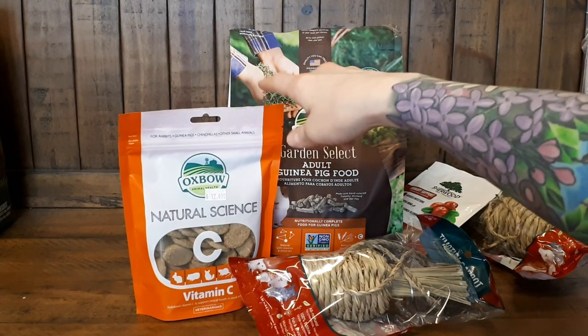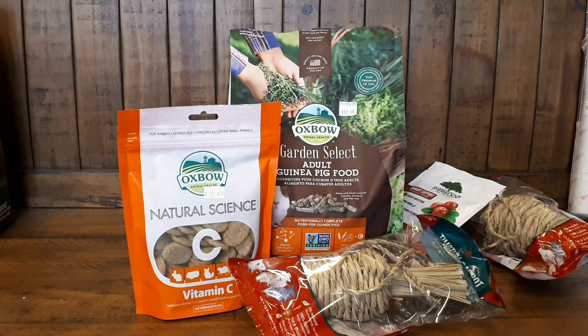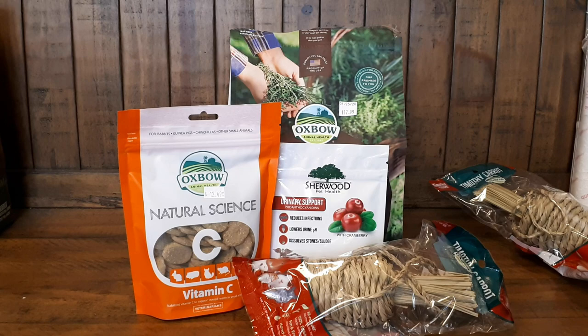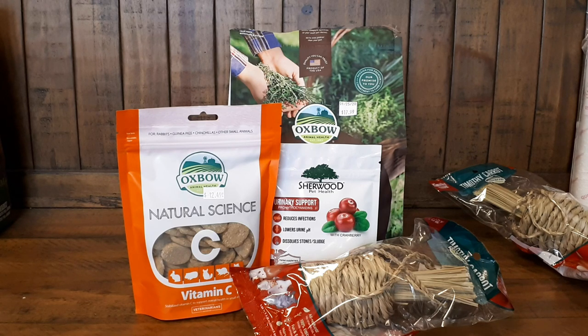I picked up the Natural Science Oxbow Vitamin C tablets when Annabelle was going through her foot issues, to give her some more vitamin C. I've almost used up one bag already and the trio all enjoyed it, so I have that on hand for extra vitamin C. This bag of four pound Garden Select was $17.99 here in Canada plus tax, and the vitamin C were $12.49 plus tax. I also have on hand the Sherwood Urinary Support tabs — I give them to the pigs whenever I feel like it, as it has some extra vitamin C, vitamin B, and cranberry. They enjoy it as a treat, and if it does anything, that's awesome.